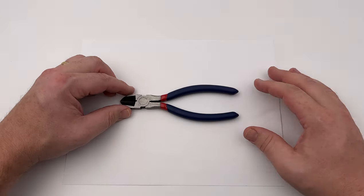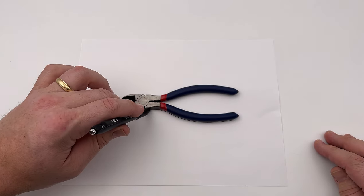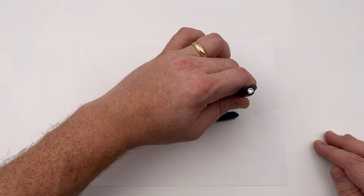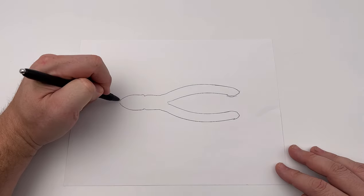Getting an accurate outline of each tool is the next step. There are many ways to do this, but I have found the most precise way is to take sheets of copy paper and a pen, then place each tool onto the paper and simply draw around the tool. This will produce an accurate outline of the tool and provide the perfect amount of spacing.